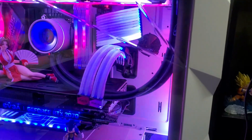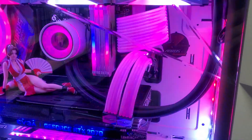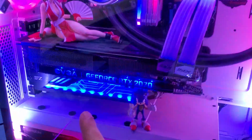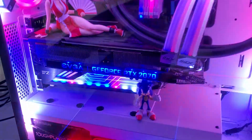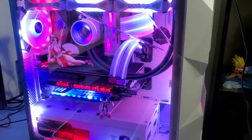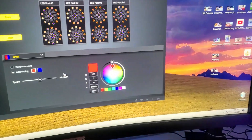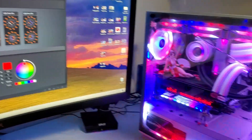In my case, I plugged the 8-pin for the graphics card, the 24-pin for the motherboard, the GPU holder, and the CPU cooling — all of them into one cable. Now we're going to play a little bit in the Corsair iCUE software, change some lighting modes, and see how it looks.